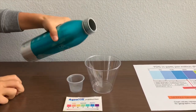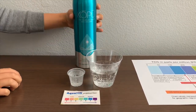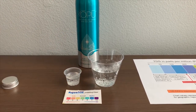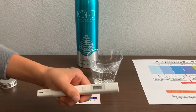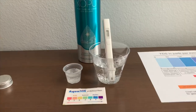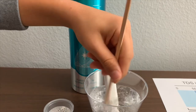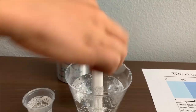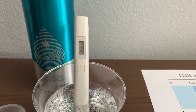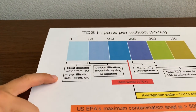Let's pour some water in. This is a little too much for the pH glass, so let's put some back in the TDS. Turn on the TDS tester, make sure it says 0, and put it in. Let's stir it a little for a better result. It's in the tens to the fifties — forties to fifties — so that's ideal drinking water.